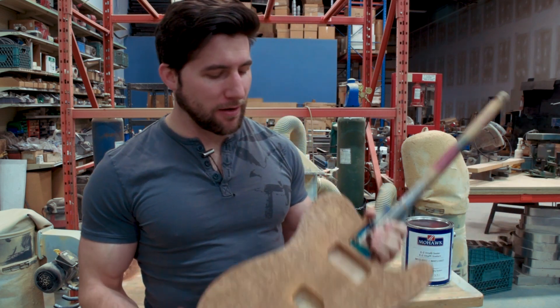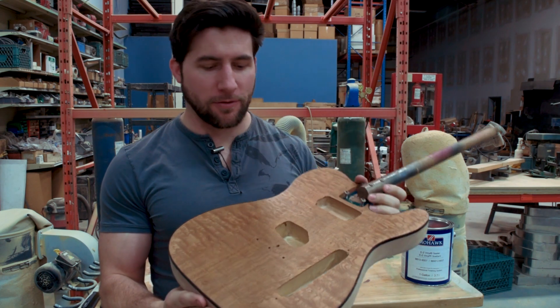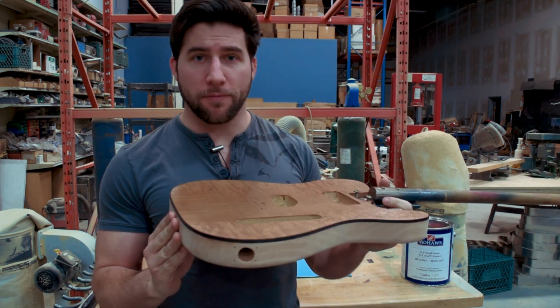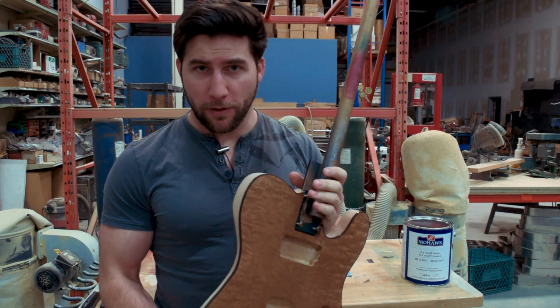Hey, what's up guys? Welcome back. Today we are continuing on with our finishing process on this beautiful Ash Burl Top Telecaster style guitar kit from Solo Music Gear. We're working on the finishing, so we're going to be doing some sealing today and the other paint work.